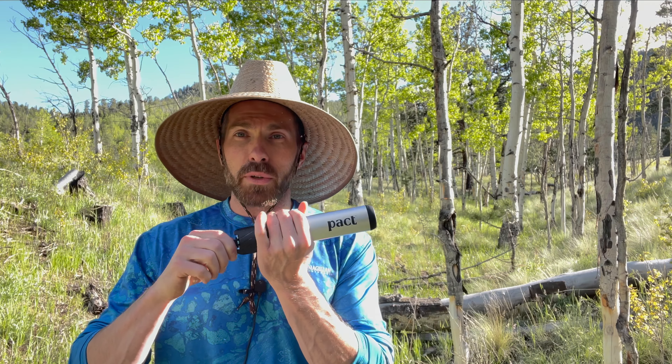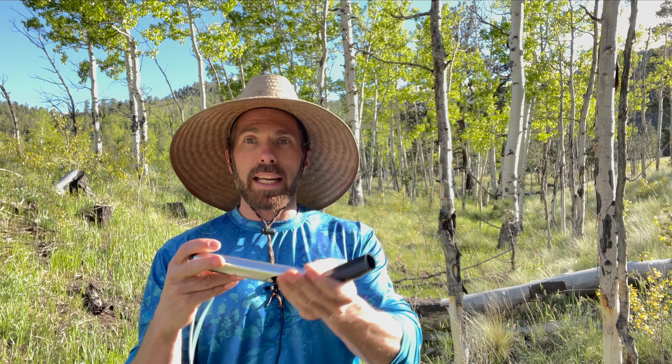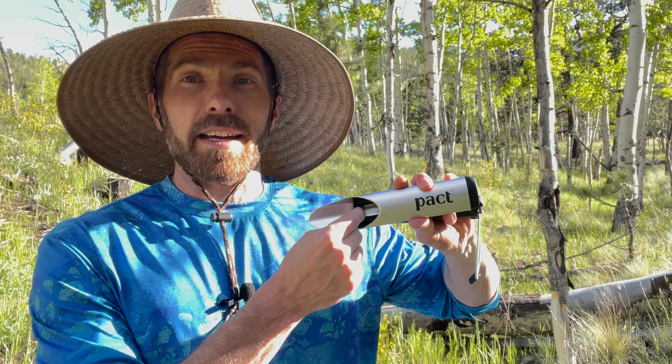Enter Pact. This little guy is an all-in-one shovel so you can dig down. Not only can you dig down, but right there it's got a six-inch line, so if you put that in the hole you know that you're at least six inches deep. Now let's take a look inside.